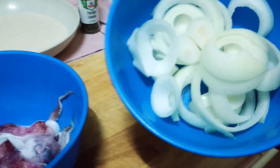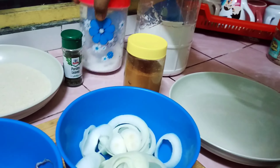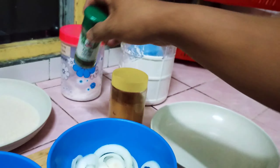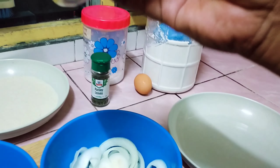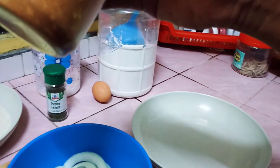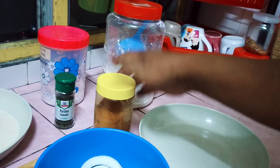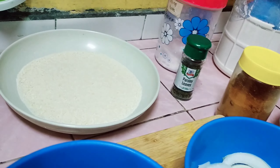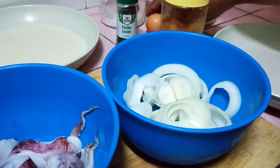Italian maybe. So, saya dudukkan sotong. Onion ring. Onion ni pakai onion holand ni. Tepung beras sikit, saya campur dengan parsley untuk colour sikit. Tepung gandum. Saya test — saya pakai curry. Curry powder sikit. Telur. Jom kita try masak.